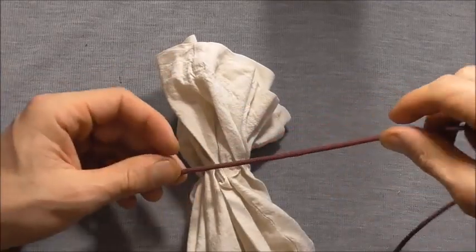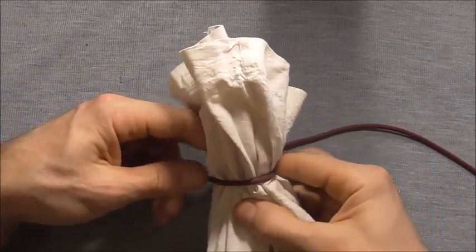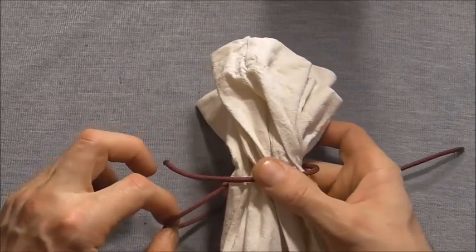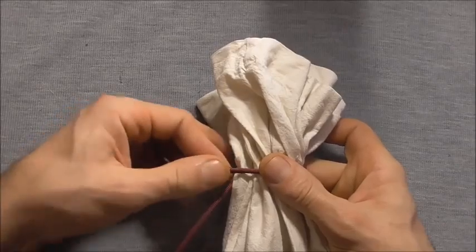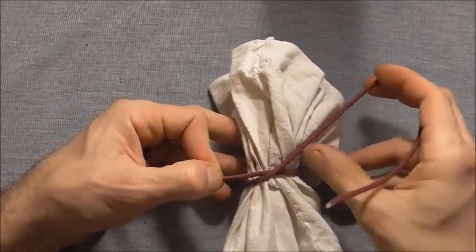To tie this one, take your cord over the bag, around the back, and our first turn is going to come out to the bottom side of this initial strand. Then we'll take it around the front and cross it over.